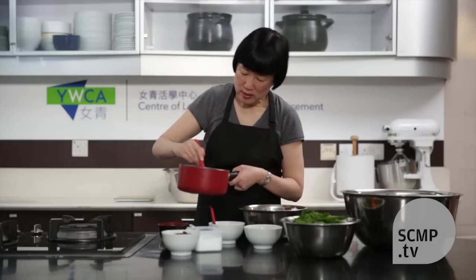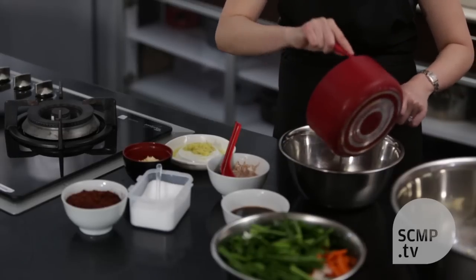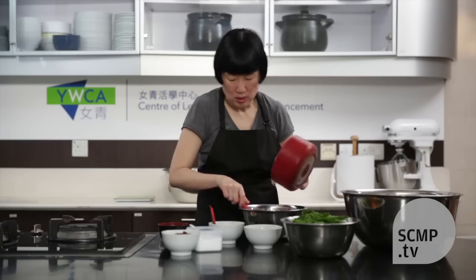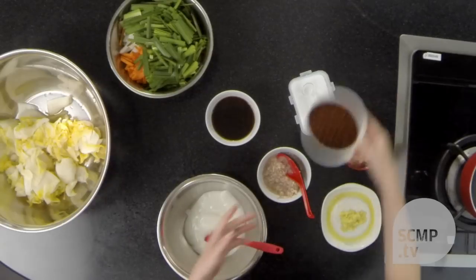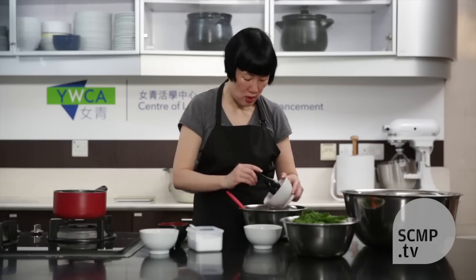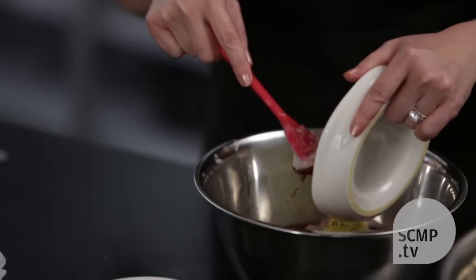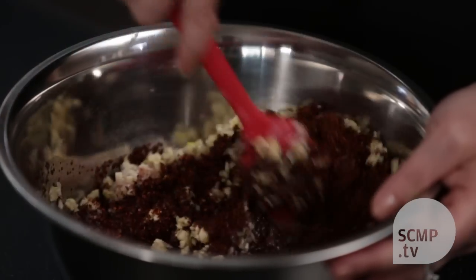After the rice paste has cooled, you can put it in a bowl. And then mix in the other seasonings: the chili flakes, the salted shrimp which I've chopped, the grated ginger, chopped garlic, the fish sauce, and a bit of salt. And you just mix it all together.